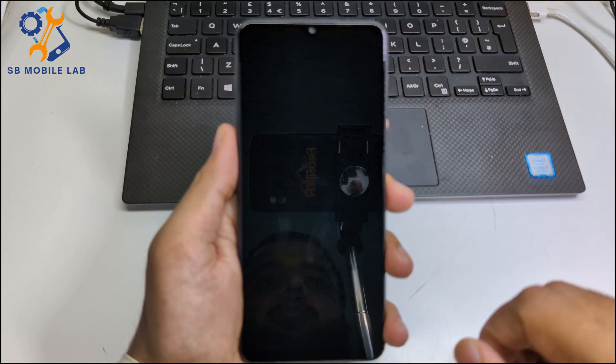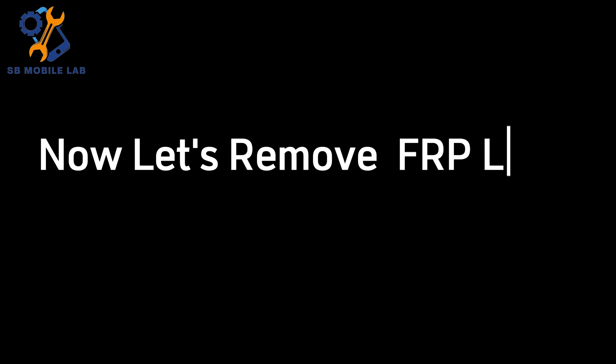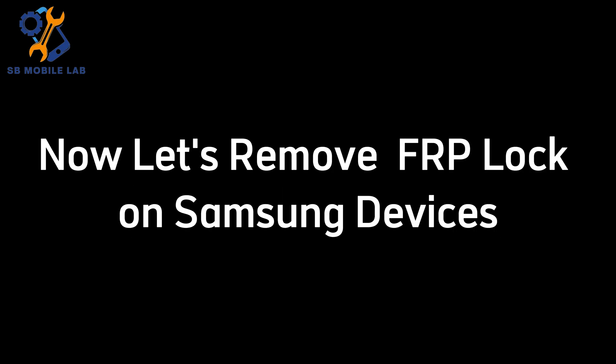After the complete process and activation, you can now see the screen lock is removed. Now let's remove FRP lock on a Samsung device.